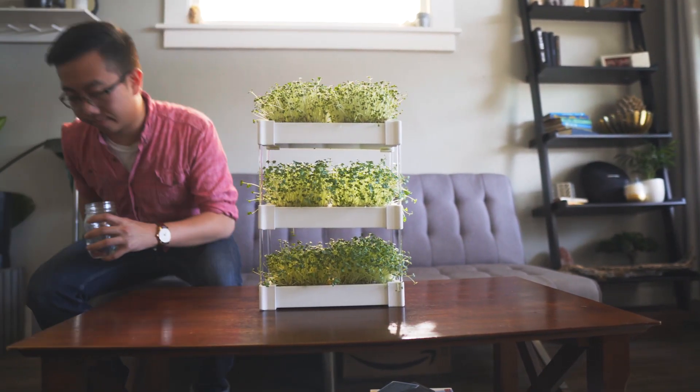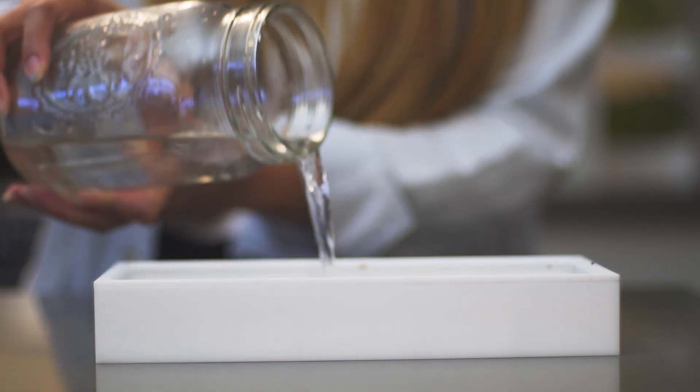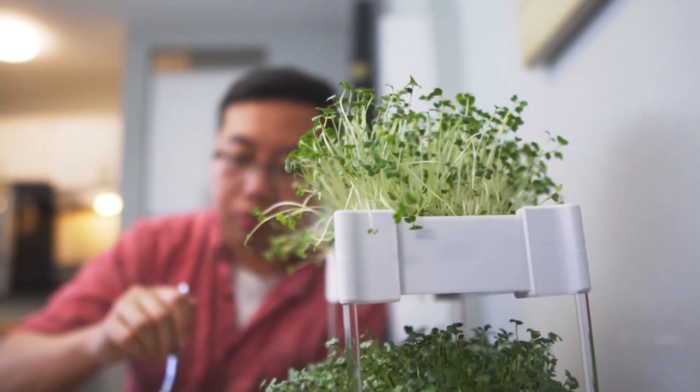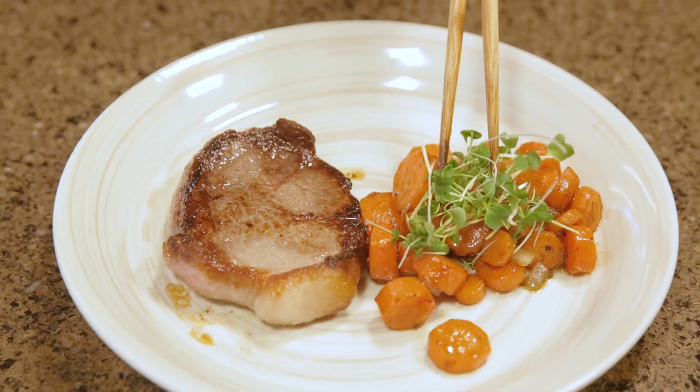Just sit back and watch your garden grow — no green thumb required. Fill the tray with water once and your microveggies will be ready to eat in just 7–10 days. Eating healthy has never been easier.